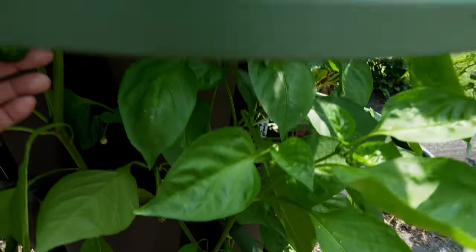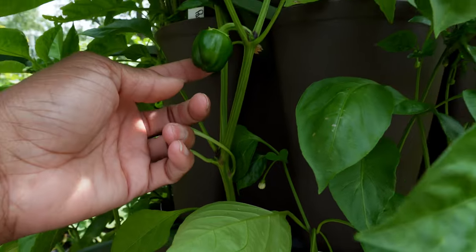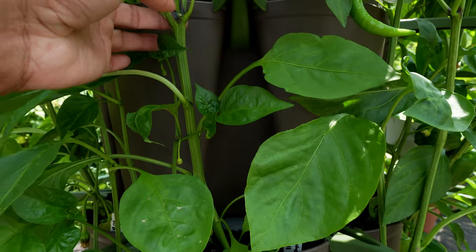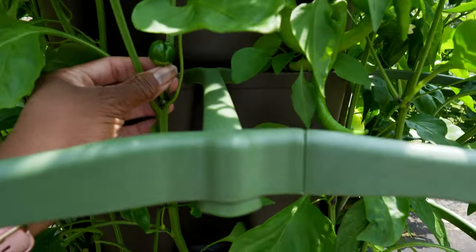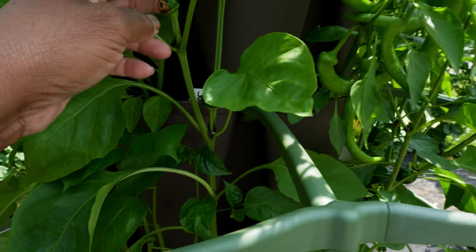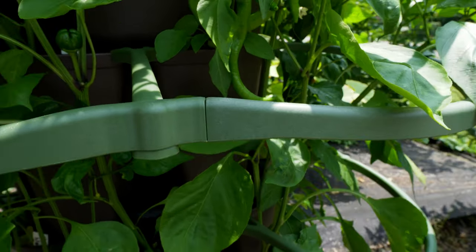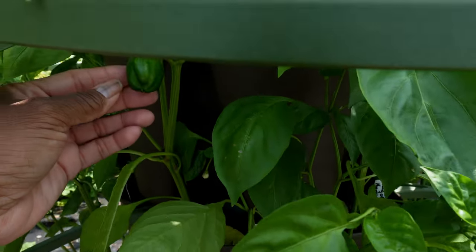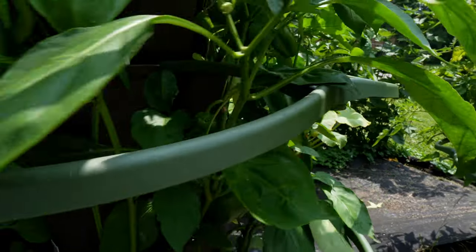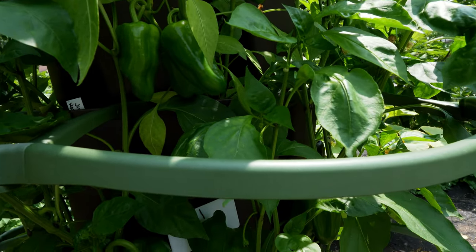I have a bell pepper called king of the north. This bell pepper is interesting — you see that bell pepper right there? It's nice and small and hanging down, but on this king of the north plant the bell pepper is actually sticking straight up. I've never seen that before. Maybe they start facing up and then as they get larger they face down. There are more jimmy nordellos and paprika in here too. I'm just so excited about my pepper tower.